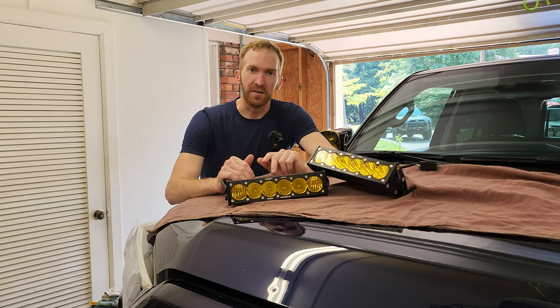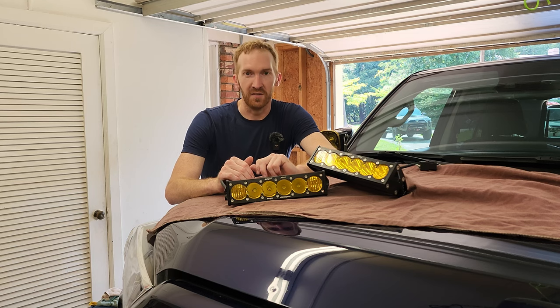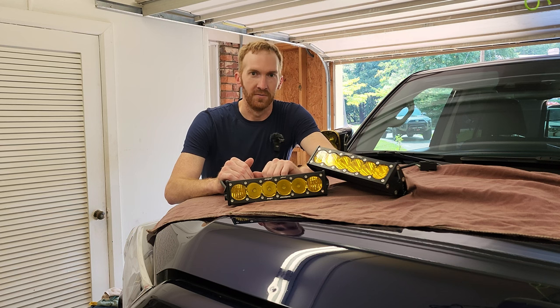I do apologize if you hear a fan in the background. I am filming this in my garage in July, and it's 98 degrees in Atlanta, Georgia, high humidity. So the fan is on. Let's get started.